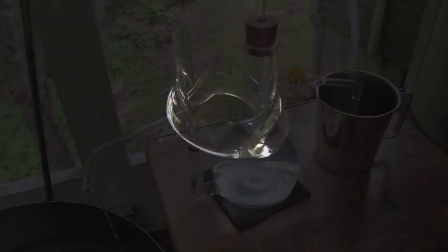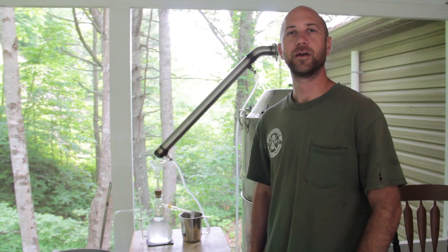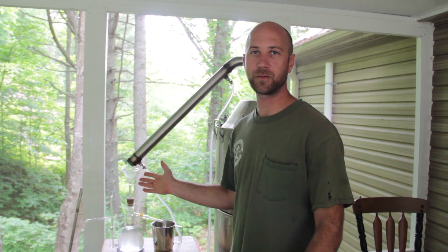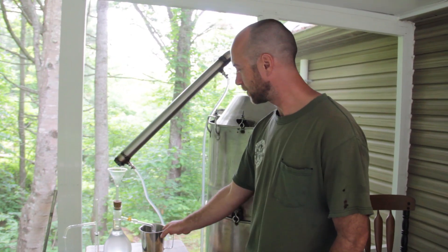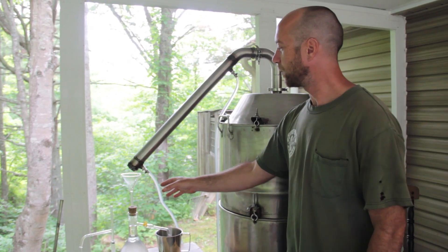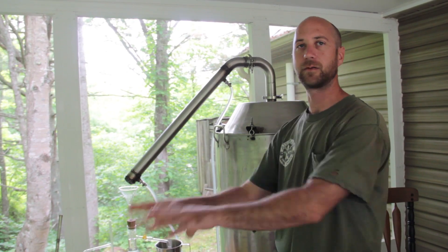The unique design of the Essencier allows the hydrosol to come out the bottom into one container and the oil to come out the top into another. We're going to wrap up this distillation now — it's been about six and a half hours since we started. The oil has been dripping for about four hours. We're going to close this up and force this oil out into our collection vessel, then shut off the cooling water and let the steam clean out the condenser.